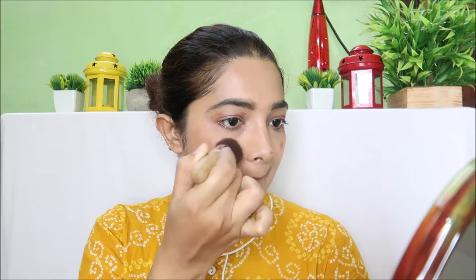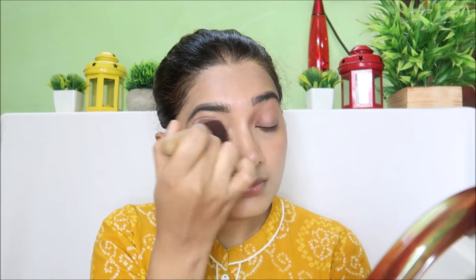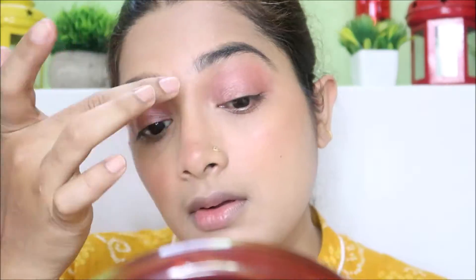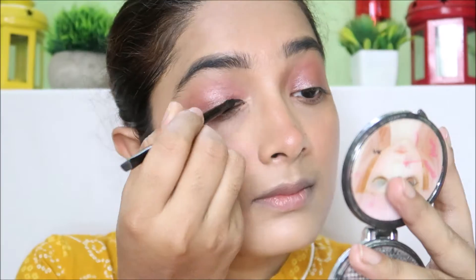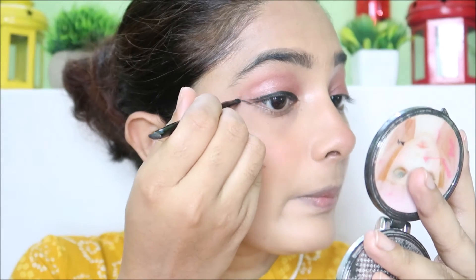I will use the concealer and foundation for the face. I will also use a cosmetics lip and cheek tint. I will use a brush to apply this to the eyelids to create a base, and blend it seamlessly. Then I will use an eyeshadow palette to build the eye base.